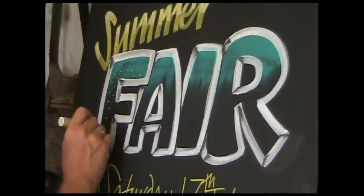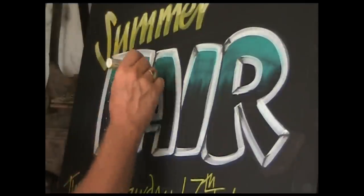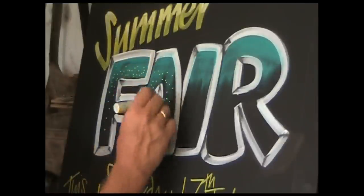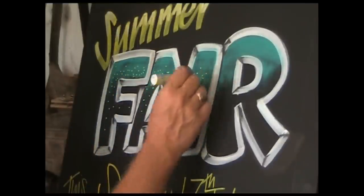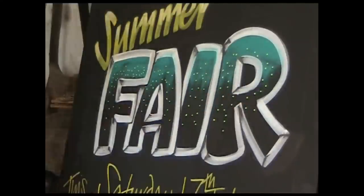Dots. Dots are very useful — they add a bit of sparkle and a party feel to the letters. Try not to put one on top of the other, and you can clump them together in places and spread them out in others.